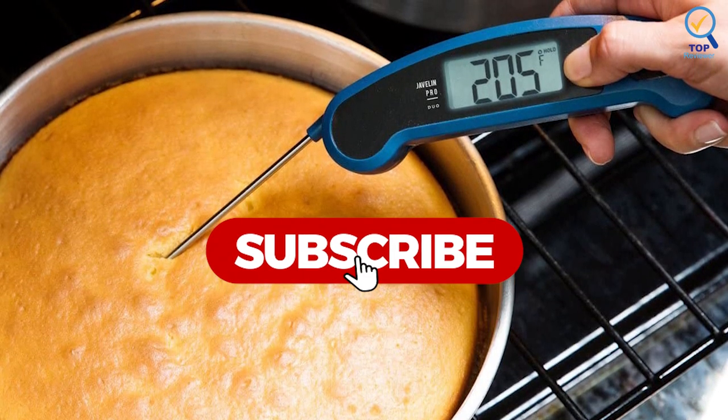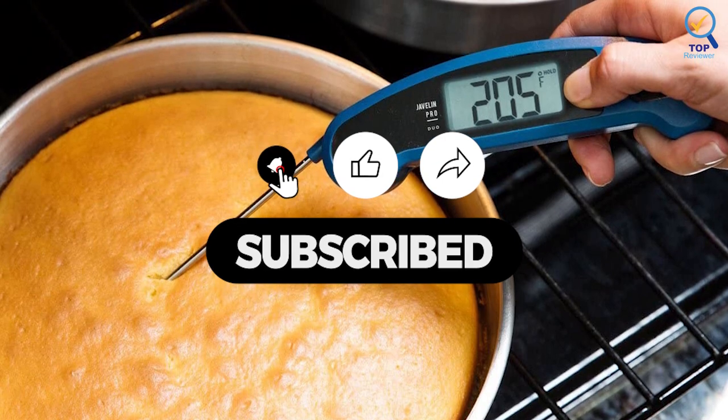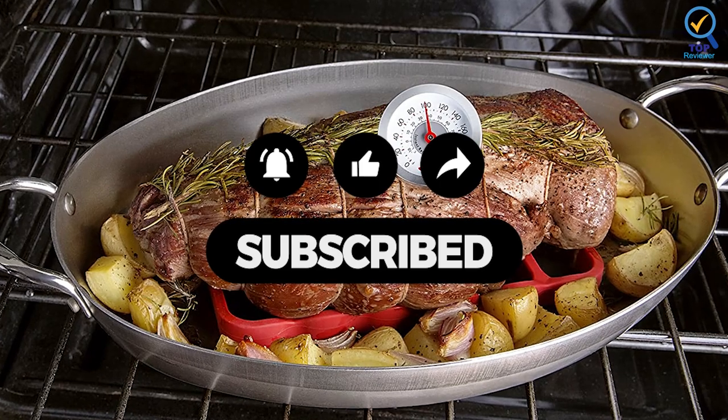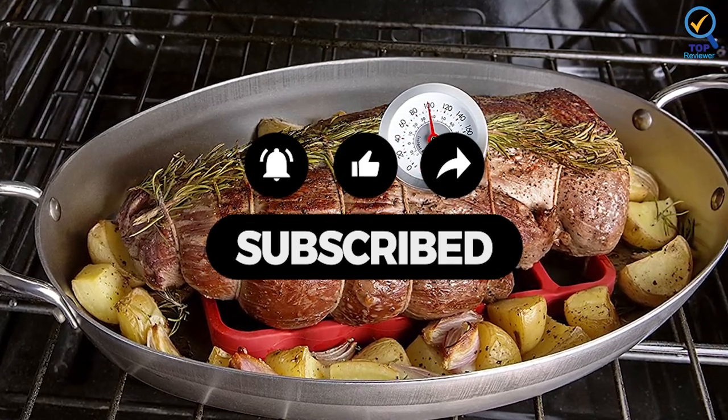That's all for now. If this video was helpful to you, please make sure to comment and don't forget to subscribe. We'll see you guys in the next video.